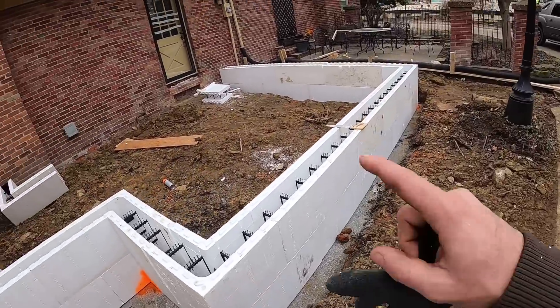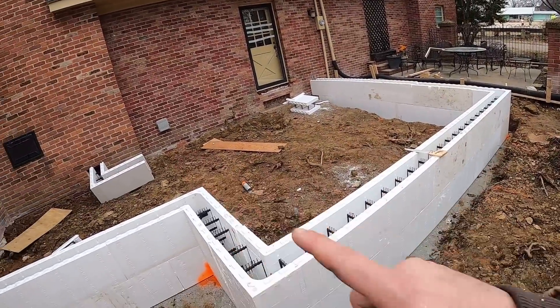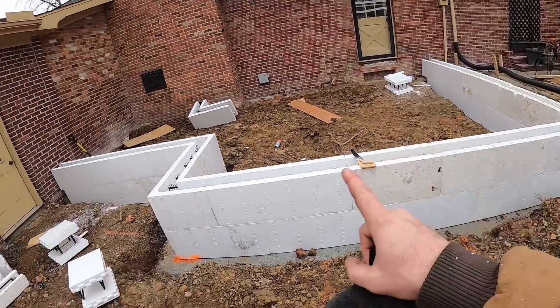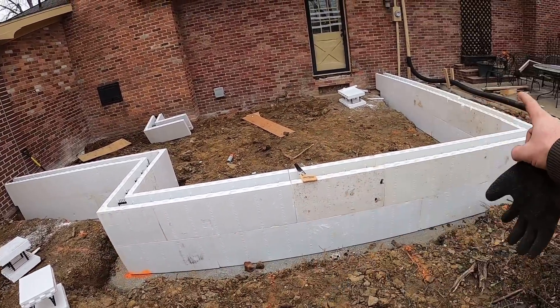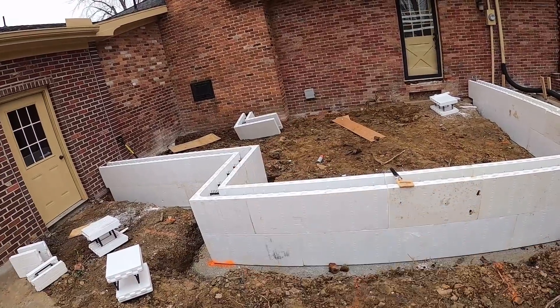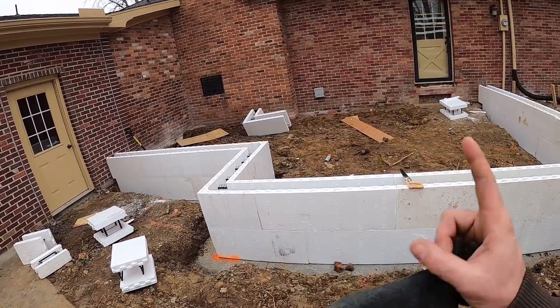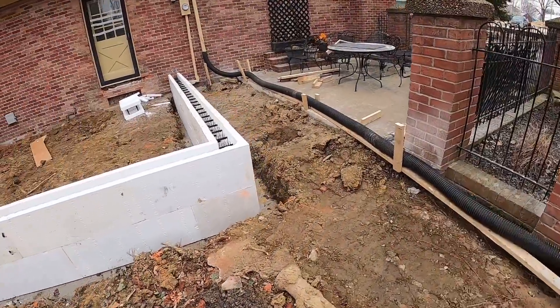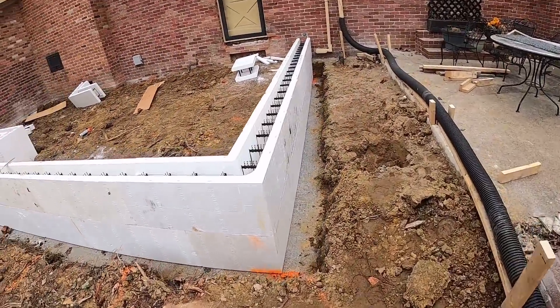We're getting ready to measure our 16 feet on both sides to make sure we have that - 16 feet to the outside corner and 16 feet to the inside corner - then we'll measure off the house and make sure everything measures the same, it's good and square, and we'll foam our corners and get everything set. Progress is moving, stay tuned for more.